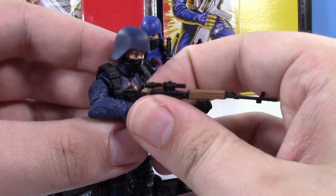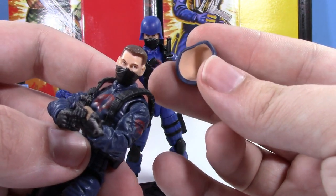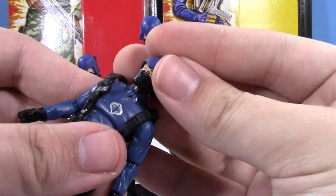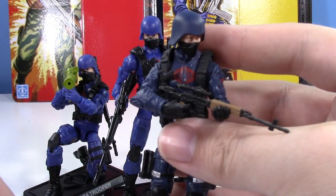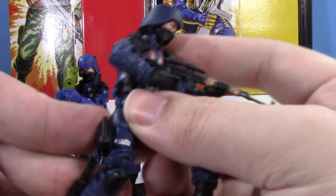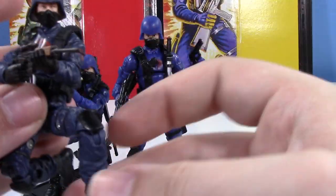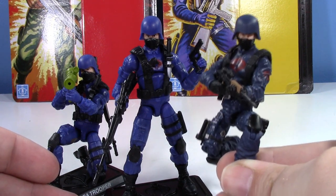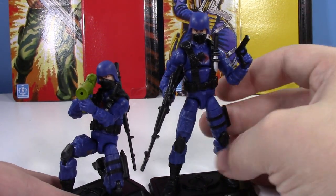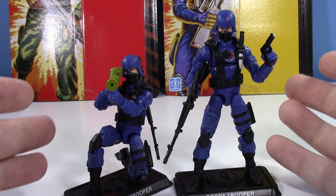The Pursuit of Cobra Trooper has flesh-colored plastic inside the helmet, which you can actually see — kind of a detractor. The pistol also keeps falling out. I love that mold but it's had its issues and doesn't have a thigh swivel. His helmet also doesn't stay on very well. The new one doesn't really have those issues. It ultimately comes down to personal taste: do you like the more realistic look of the 30th Anniversary and Pursuit of Cobra, or do you prefer this more retro but still really good style in the new Retro line?